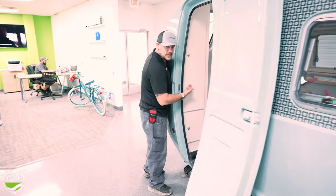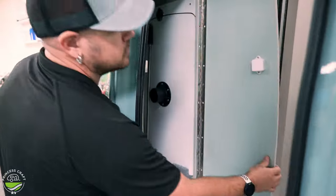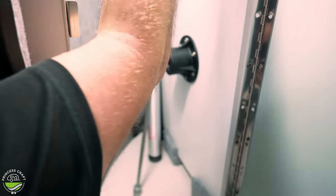To the left of the entry door, we're going to find two storage compartments. The top one is your larger storage, which will hold your table, your leg, and if you want, your crank handle for your stabilizers. It is equipped with an overhead light with a push button on it. You also have a small storage cabinet above that one.